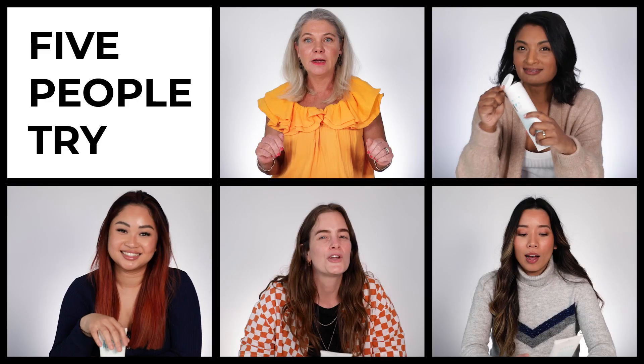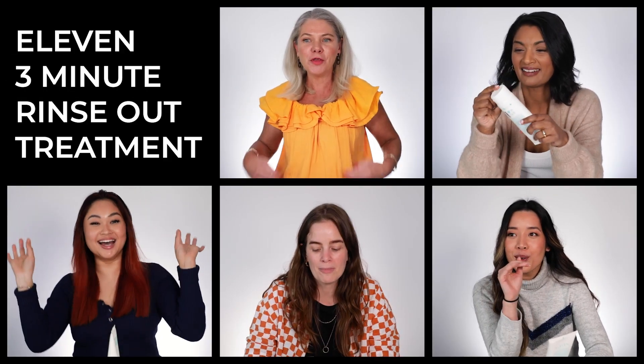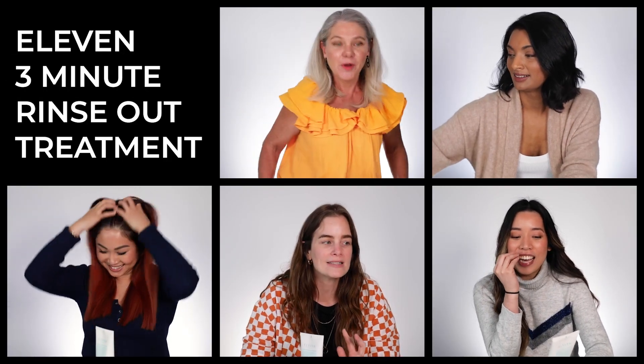Hi there! Welcome to Five People Try It, where five of us will be trying out one product so you can decide whether it's right for you. Today we are going to be reviewing the 3-Minute Repair Rinse-Out Treatment. It is a protein and moisture blend to strengthen and nourish dry and damaged hair.